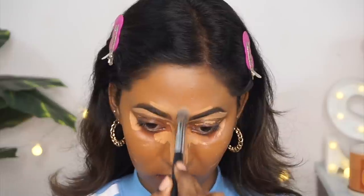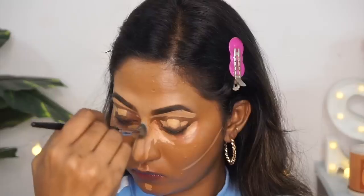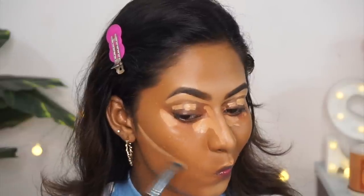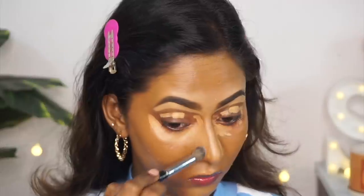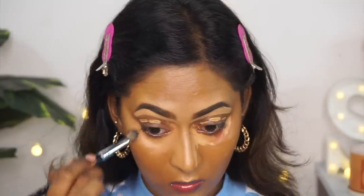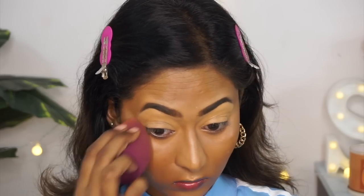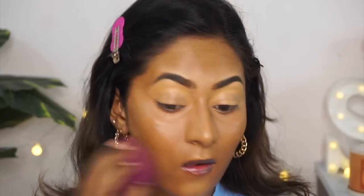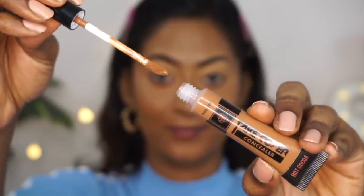I'm using the P.A.C. Concealer Brush number 215, which fits the nooks and corners of the face beautifully — one of my favorites. I'm blending in gentle dabbing motion, as always. I blend the rest of the face areas first and then do my under eye and eyelids last to get maximum coverage where I need it most to hide my dark circles. Then I go over with a damp beauty blender to make sure everything transitions seamlessly from foundation to concealer.